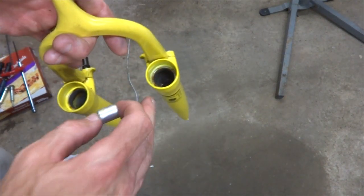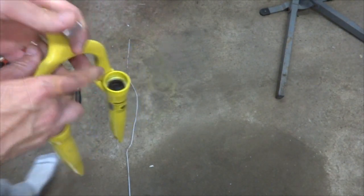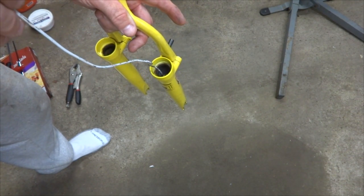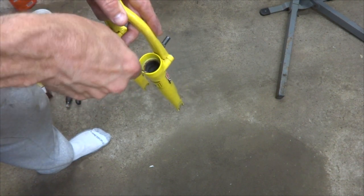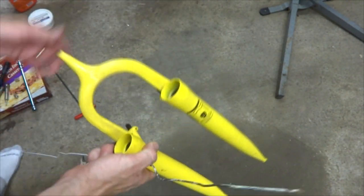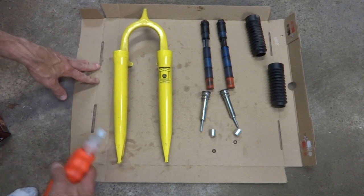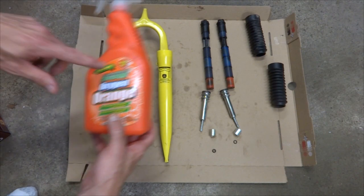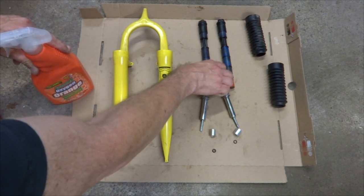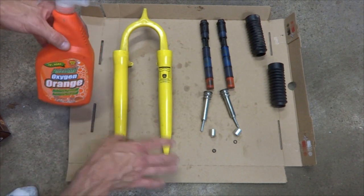Now I want to try to fish the other bushing out of the lower. It should be down in this tube. I've got a little bit of wire hanger with a small bend in the end — I can go ahead and get this down through the bushing and hopefully pull it back out. I got that bushing out and there should still be an o-ring down in there — and I got the o-ring out. Now that I have all the parts removed I'm going to use a degreaser to clean these up. I'm using some orange citrus degreaser from the dollar store. You want to be careful what you use on the elastomers — use something relatively gentle, even just water and dish soap.